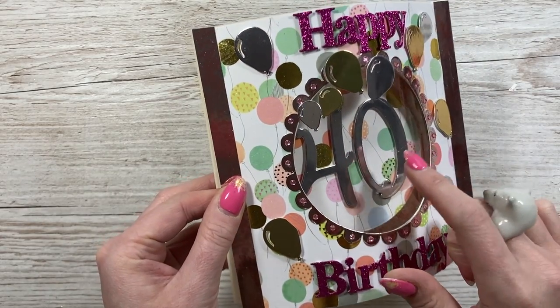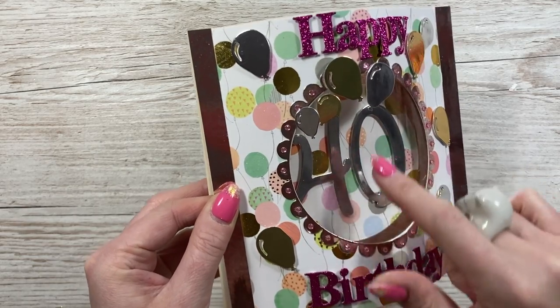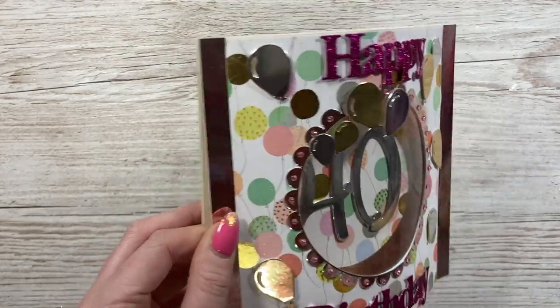That's the large Christina Card Making Magic - Christina Griffiths - that's the large numbers. And these look like they're from my Tower borders.